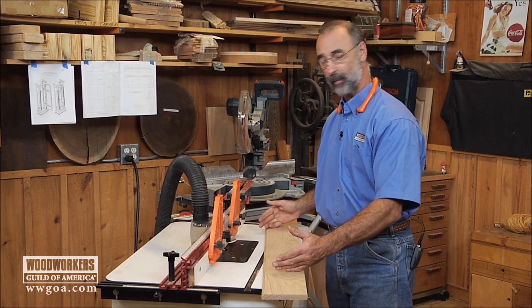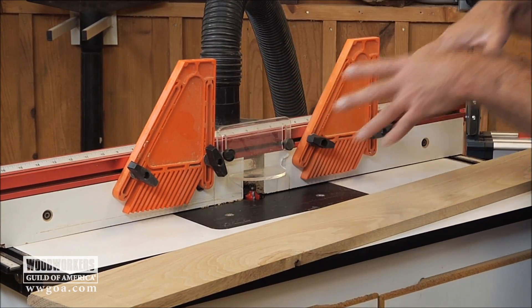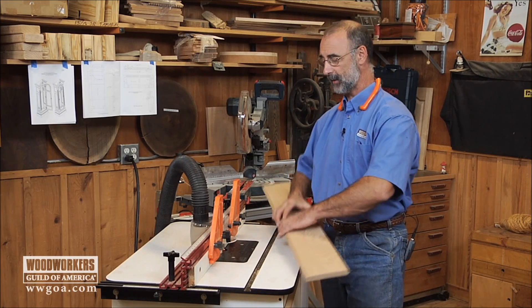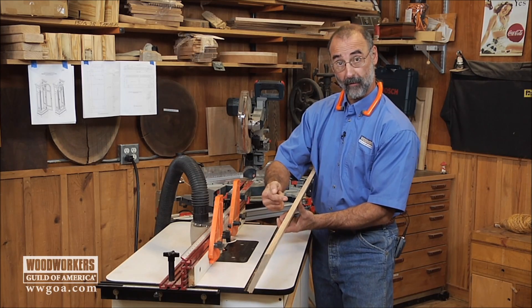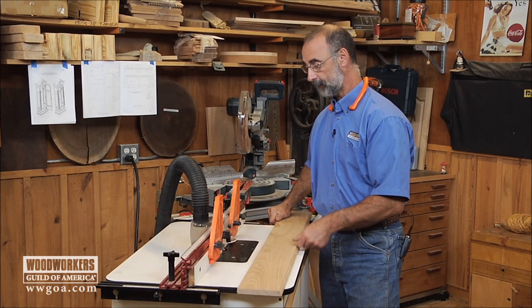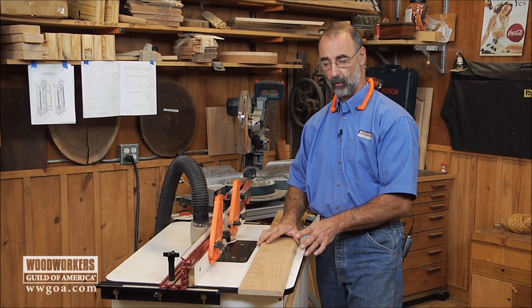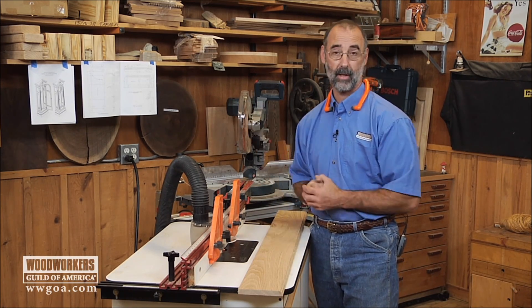Because we're working with long pieces, I've added featherboards to my router table. Those do a really good job of providing uniform down pressure, and it's really critical, especially with long stock like this. Those featherboards are going to hold it down, making sure that the profile is uniformly cut at the right depth all the way down the length of the board. Next, I'm going to switch cutters, change my setup just a little bit, run another board, and we'll be able to see how these components come together to complete the skirt molding for the clock.